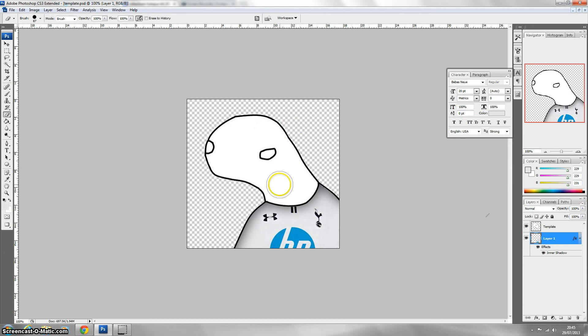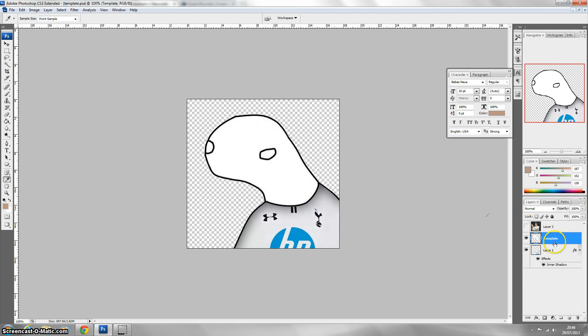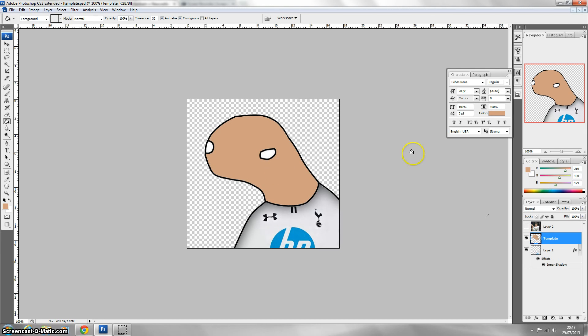Now we're going to move on to the face — we're doing a Gareth Bale toon. I'll get a picture of Gareth Bale and insert it into the Photoshop canvas. Use the colour picker tool and press it on his skin to get a skin colour. Hide that layer by pressing the little eye, then click back on your template layer. Press the fill tool and fill it in. If the colour isn't quite right for his skin, press Ctrl Z, double click and find the right skin colour for him.